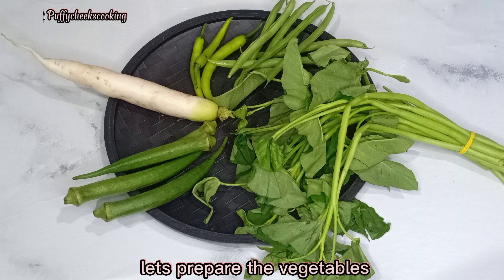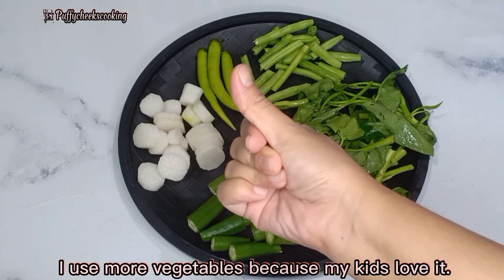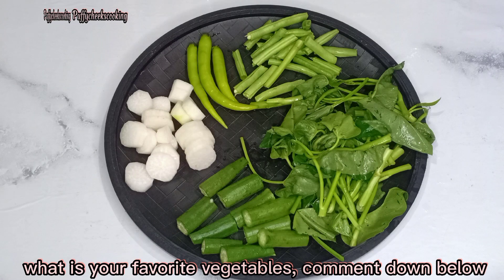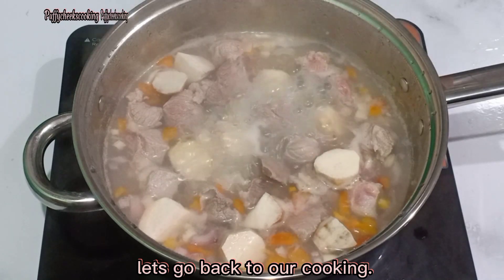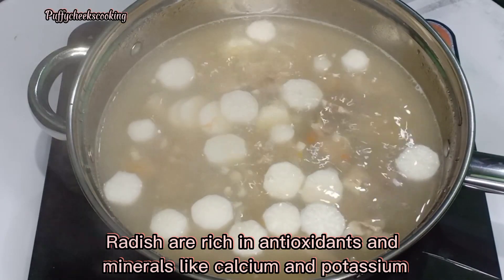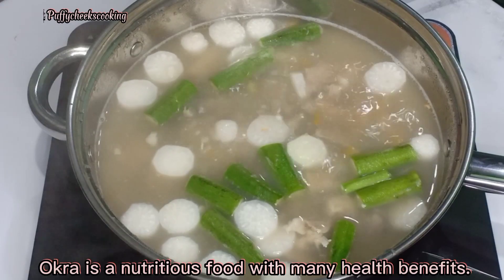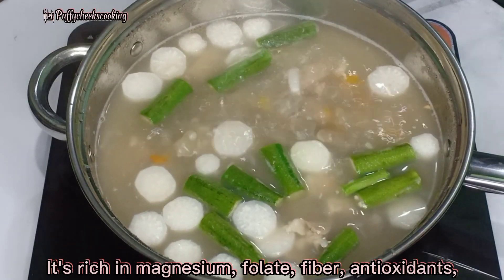Let's prepare the vegetables. I use more vegetables because my kids love it. How about you? What is your favorite vegetable? Comment down below. Let's go back to our cooking. Add radish. Radish is rich in antioxidants and minerals like calcium and potassium.